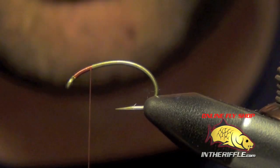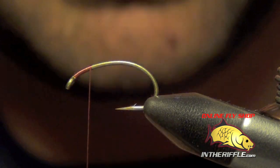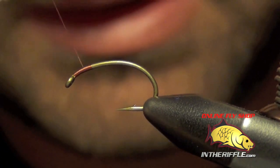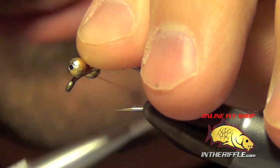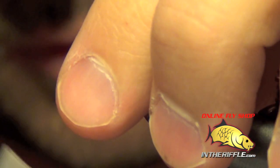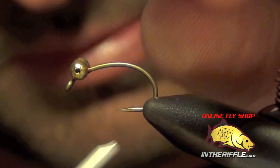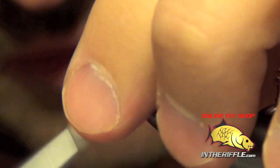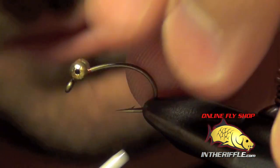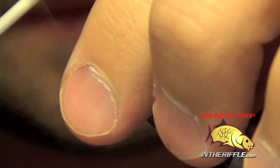Here we're going to tie a fly called the Spork. This is a fly invented by John Barr for carp. We're going to tie the rust colored Spork. First thing I'm going to do is take a pair of gold bead chain eyes and figure eight those onto my hook, fairly close to the eye, leaving just enough room to finish the fly off with a small head at the end.